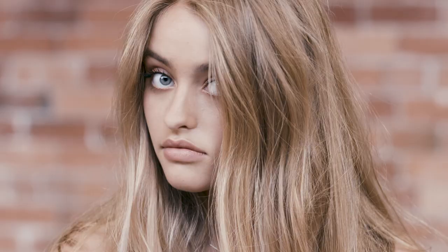We've finished Allegra's colour and as you can see we've worked through our foils in HL108 with our 40 volume. It's given us a really beautiful natural face frame and you can see that perfect soft tone through the hair.